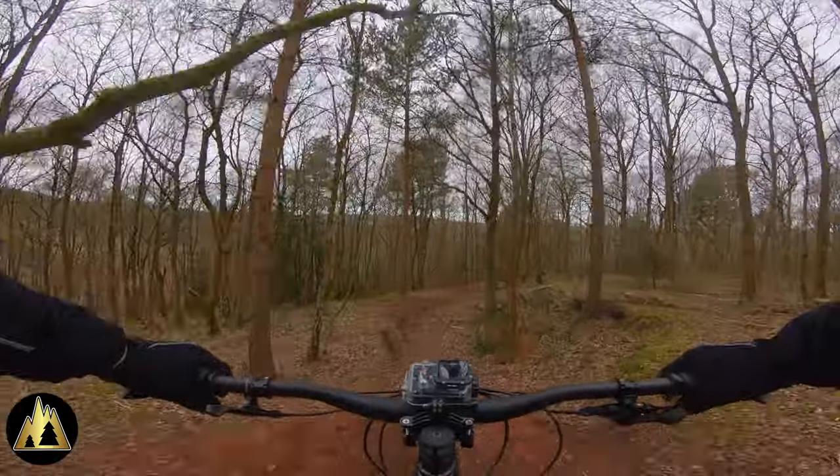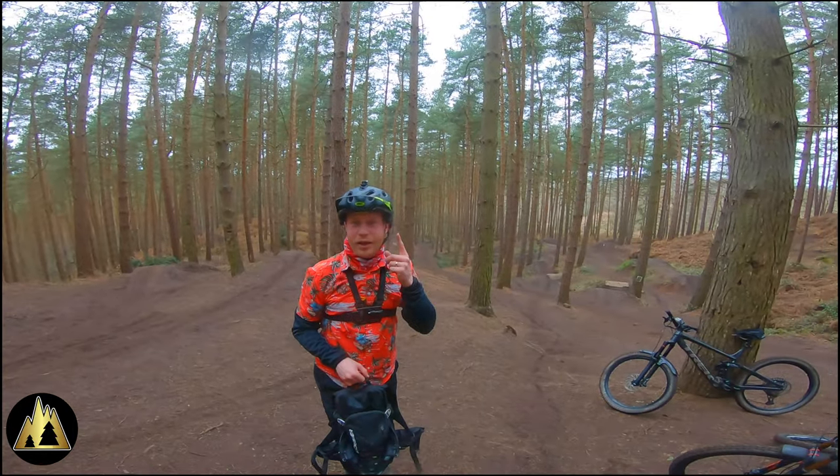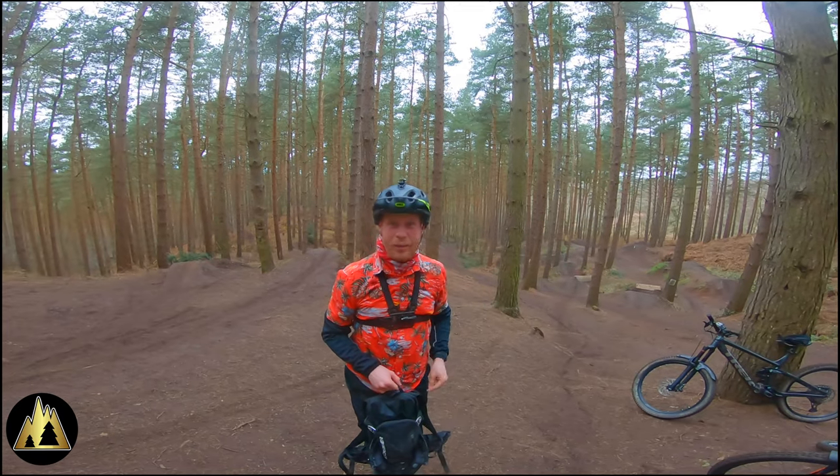We're riding over to the Kimva Freeride Park today and I'm going to turn the helmet from trail mode to full face when we get there. I rode all the way here with the chin bar off — let's see how long it takes to get it off the backpack and onto my helmet. Ready?